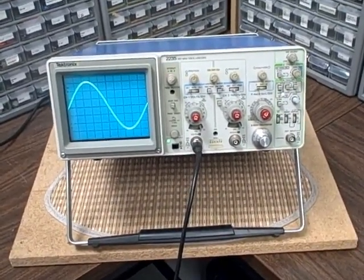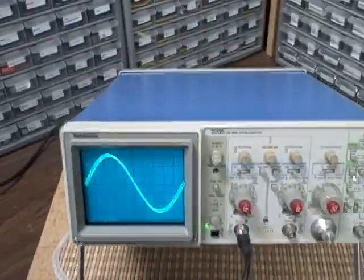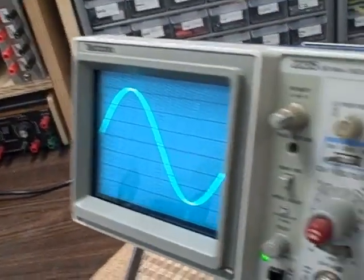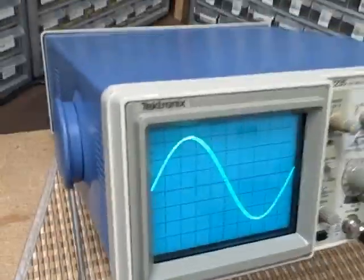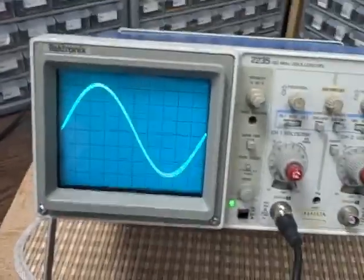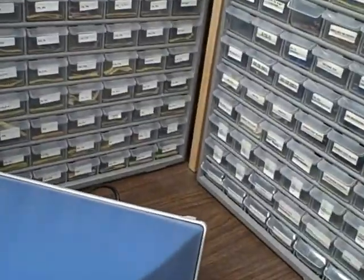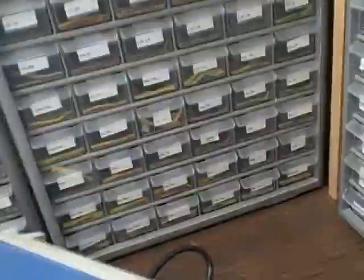We'll demonstrate that in a little while, but the unit is in beautiful physical condition. I don't believe there's a scratch on the case, and really nice clean screen here. Sharp trace. All the functions are here. Nice stand, fully adjustable. We've got two feet on it, and the rear feet are built into the case.